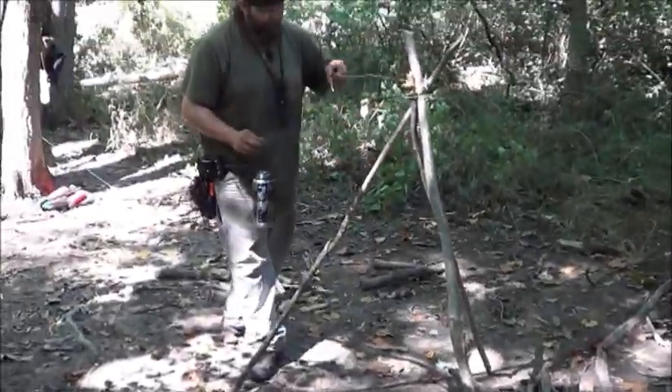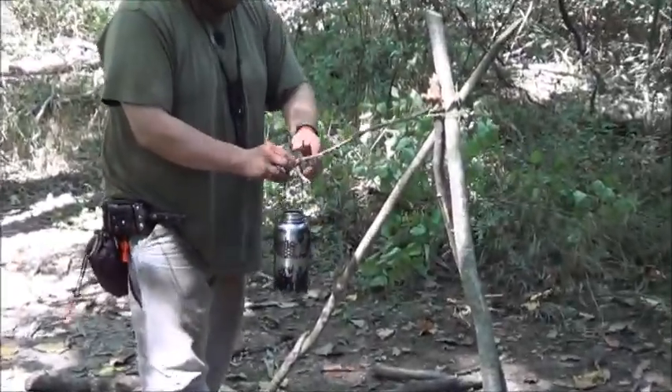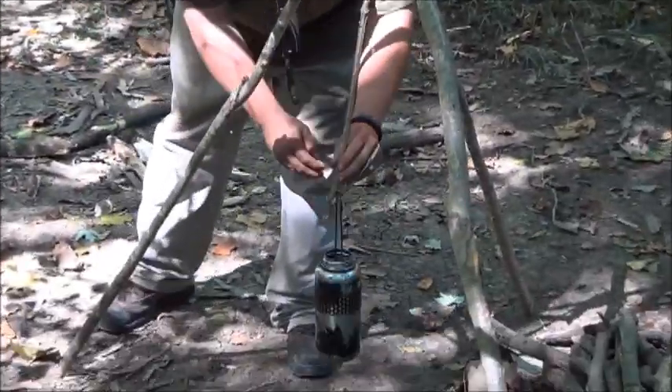So with our forked end right here, we can actually hang our pots or anything like that from it, and that can dangle over the fire.